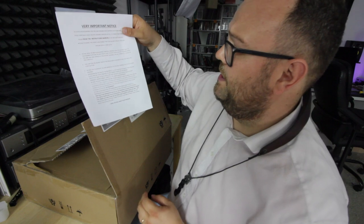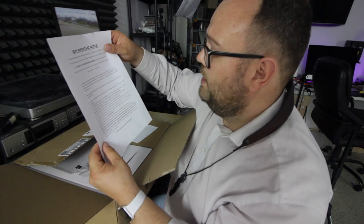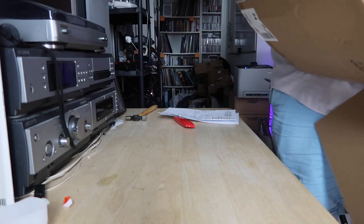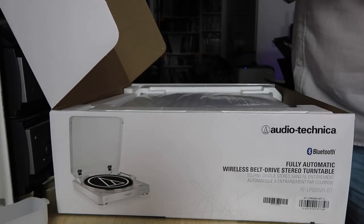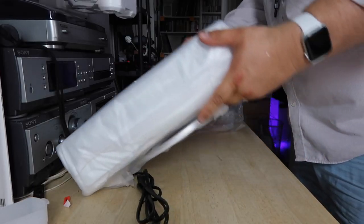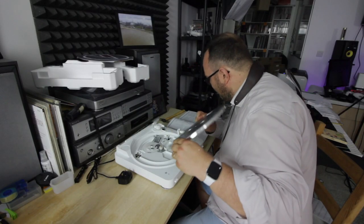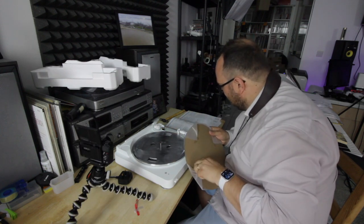I've got a very important notice. It says you need to read the instruction manual, which is never great for me. Please open the box carefully, make sure you do not lose the accessories, and maintain the box for at least 30 days. Carefully place the turntable platter on the centre spindle, making sure it's properly seated.